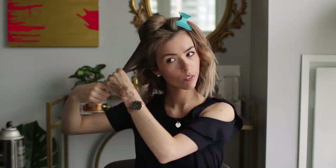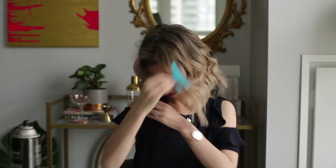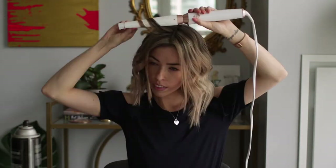Okay so now we'll do the next side. Okay so there you have it. I like to just comb through with my fingers to give it that kind of relaxed look.